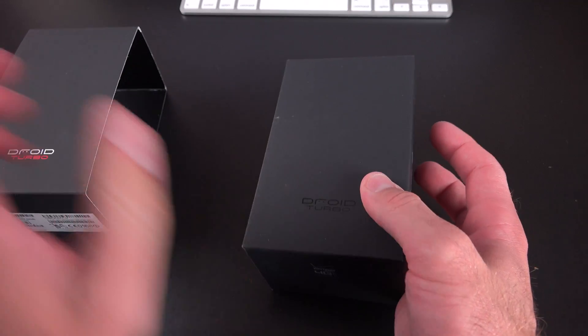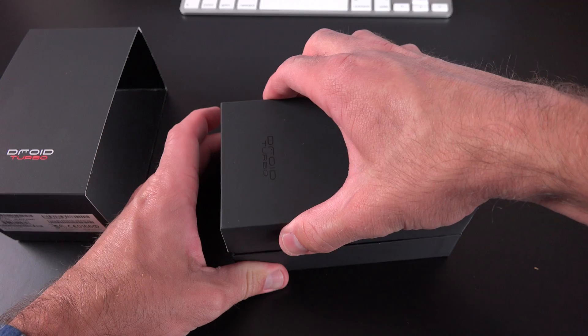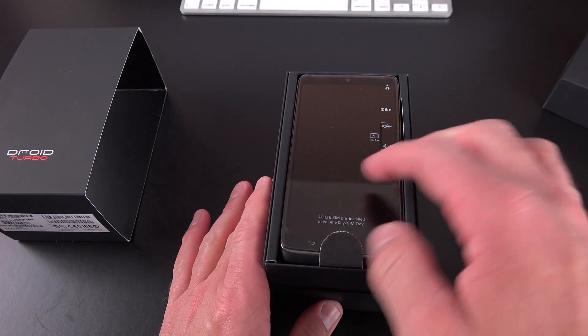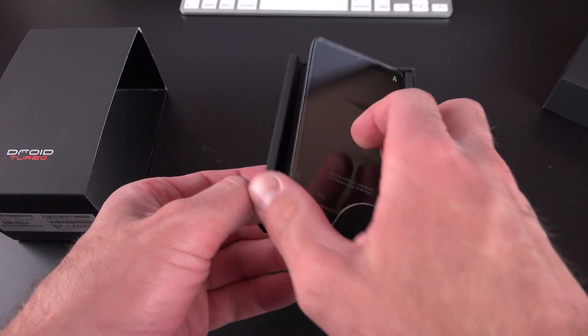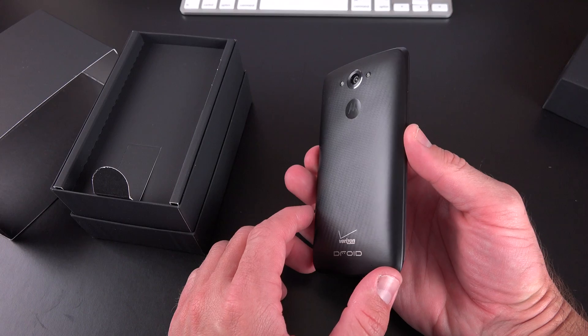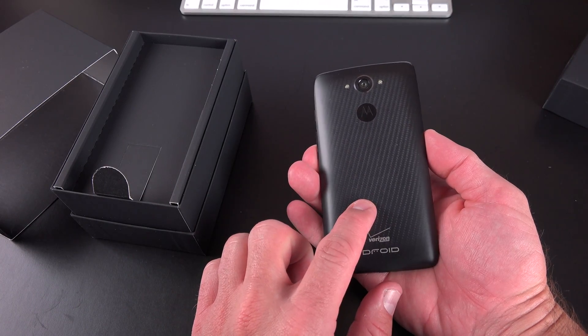Let's go ahead and open up our packaging. We have our sleeve, and then this little clamshell box to open up. Inside is our Motorola Droid. If we flip it over, you can see I have the metalized glass fiber edition, which is black and 32 gig capacity only.